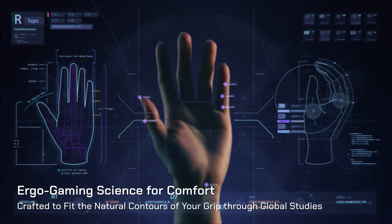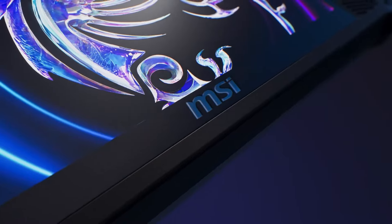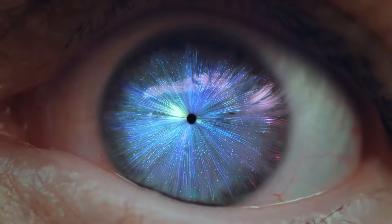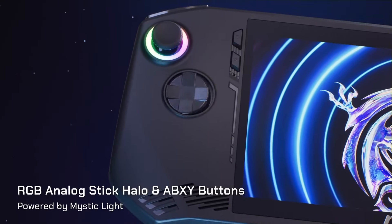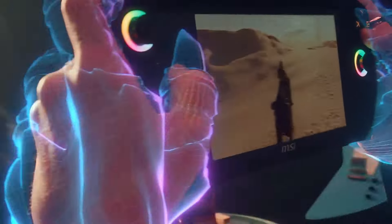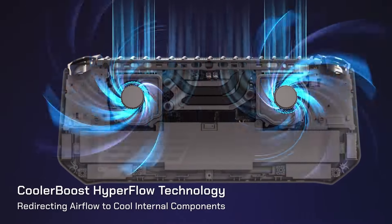The MSI Claw is the newest competitor to the Steam Deck, and it's probably the most unique one so far. The thing that really separates the Claw from the rest is the fact that it uses an Intel chipset. It can come with either an Intel Core Ultra 5 or 7, which in my opinion is so much worse than their old naming scheme. But with them using Intel, that comes with Intel's all-new Arc graphics, which could either be a really good thing or a very bad thing for this device. So how does it stack up against the tried-and-true value king that is the Steam Deck?